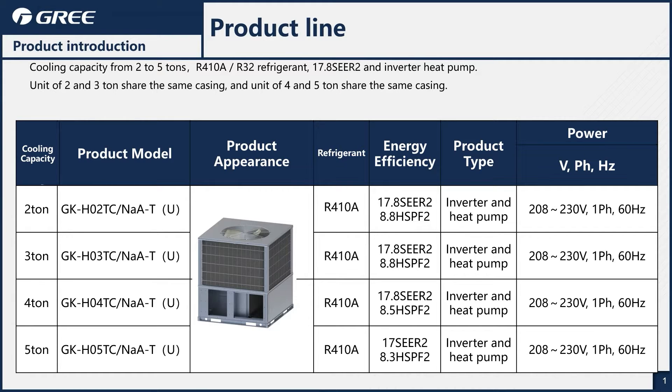Great package unit, very efficient. We get up to 17.80 SEER2 and all the way up to 8.8 HSPF2, which for a package unit, I think that's pretty good.